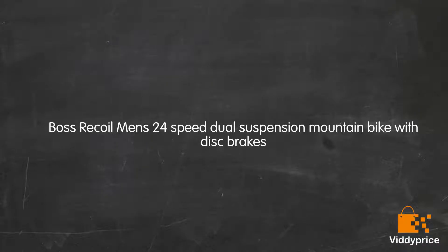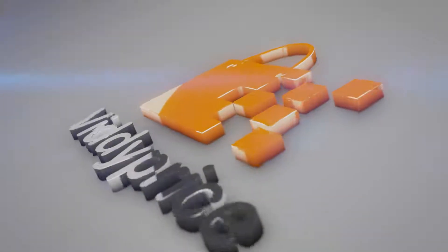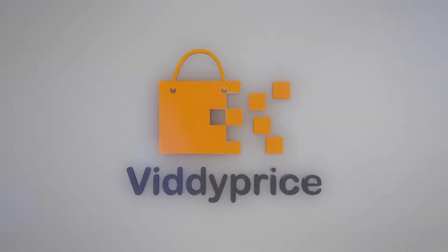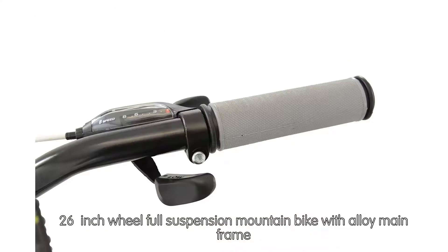Let's talk about Boss Recoilment's 24-speed dual-suspension mountain bike with disc brakes. This is a 26-inch wheel full-suspension mountain bike with an alloy mainframe.